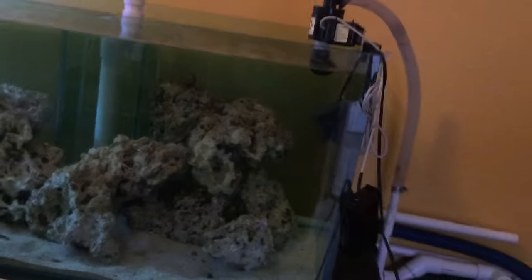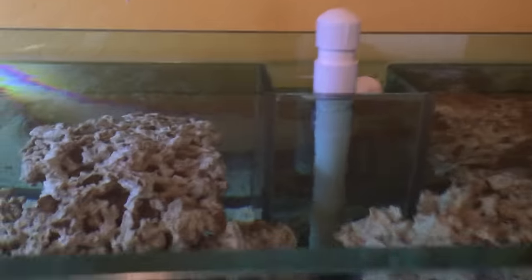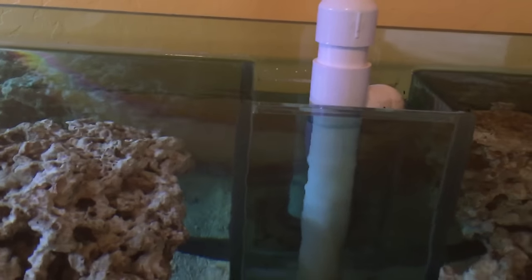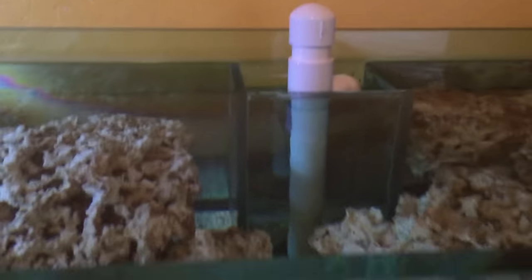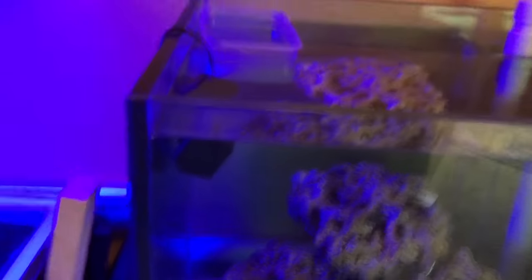I'm probably going to take the Maxi Jet 900 out of here. It doesn't have a fish guard on it and I don't want these fish to get sucked up into it. I don't think they'll fall over the overflow, but I'm going to monitor that situation once I put them in here. If it starts looking kind of sketchy, I'll get some black gutter guard — I really don't care how it looks, I just don't care.